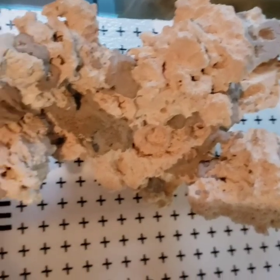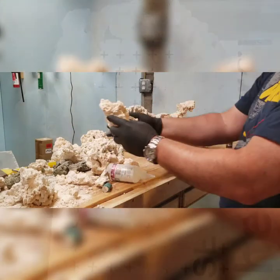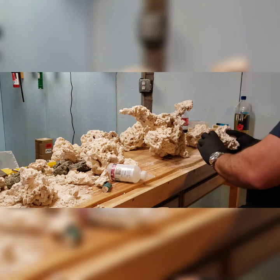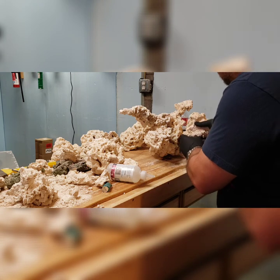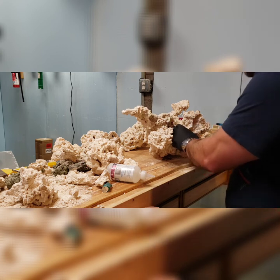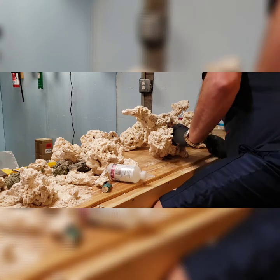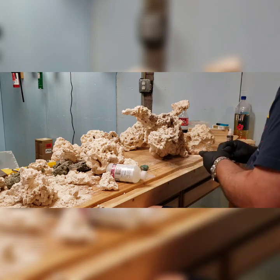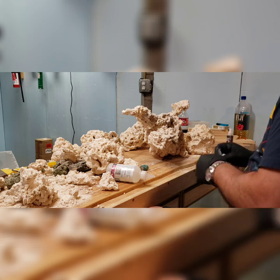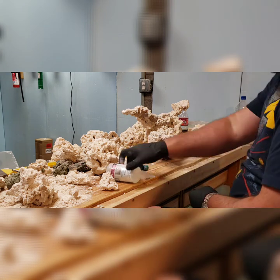What I did basically was just take 40 pounds of rock — some of it was from my local fish store, some of it was ordered from eBay and had it delivered. Not sure what kind of rock it was, but it broke up nice and easy so I can't complain.